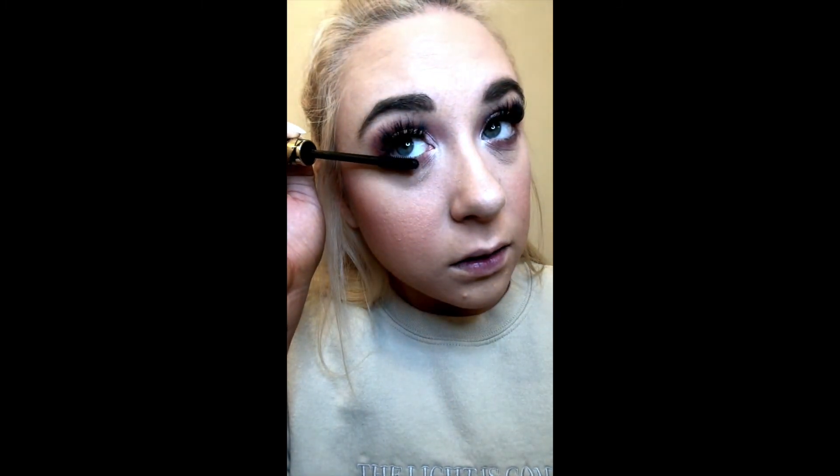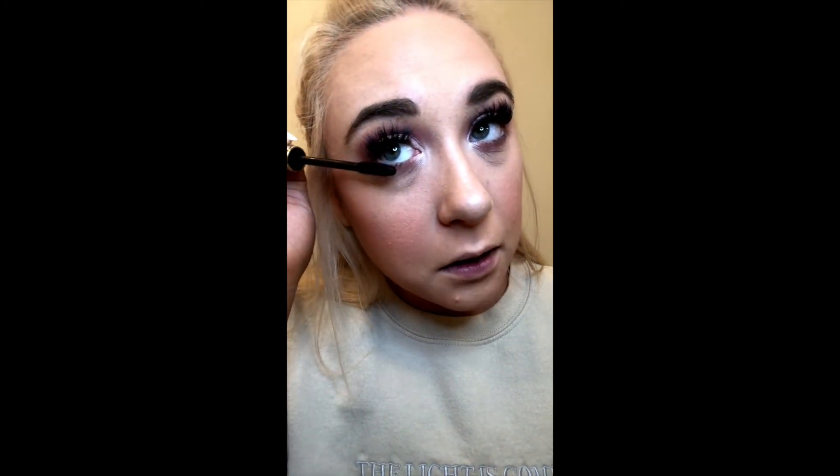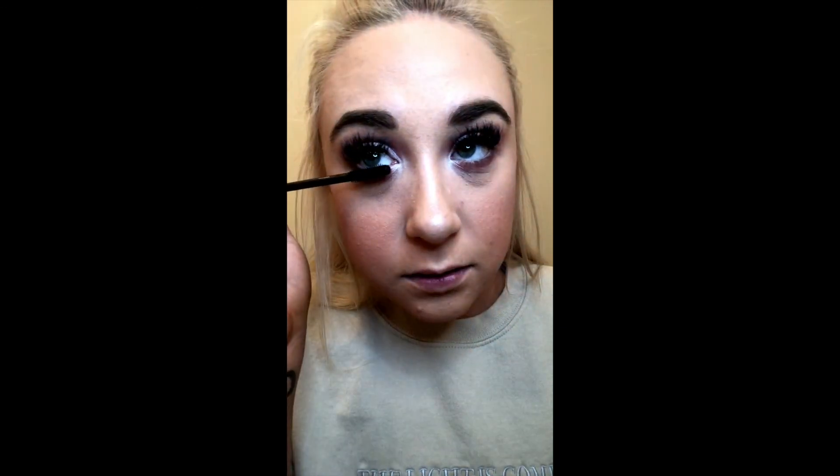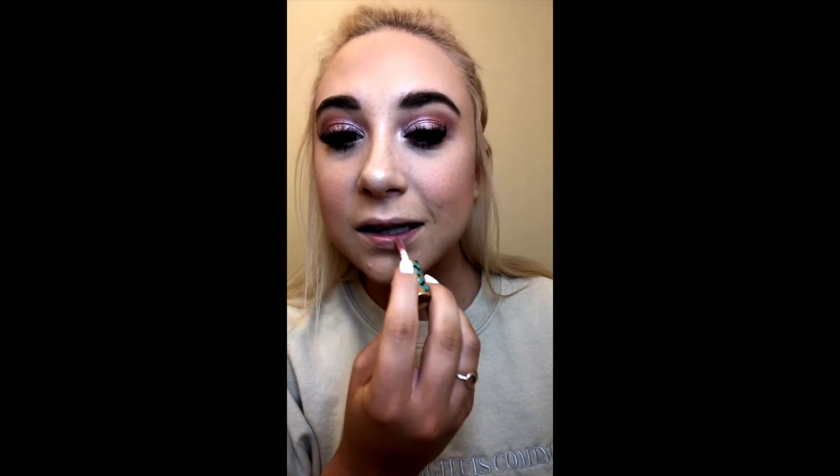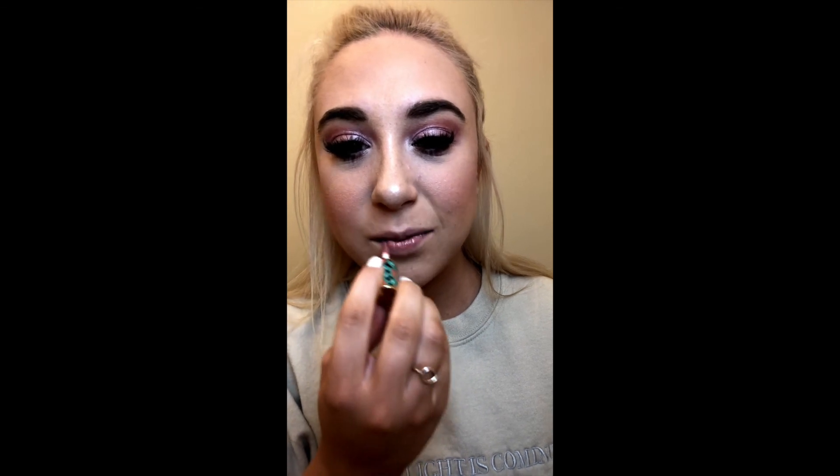Next I'm going in with my Tarte Tarteist Mascara and doing some light mascara on my bottom lashes. Since I'm trying to keep this look really light and girly, I'm not going to do a super bold lip — I'm just going to go in with the Tarte Tarteist Glossy Lip Paint in the color Eager and just kind of dab it all over.